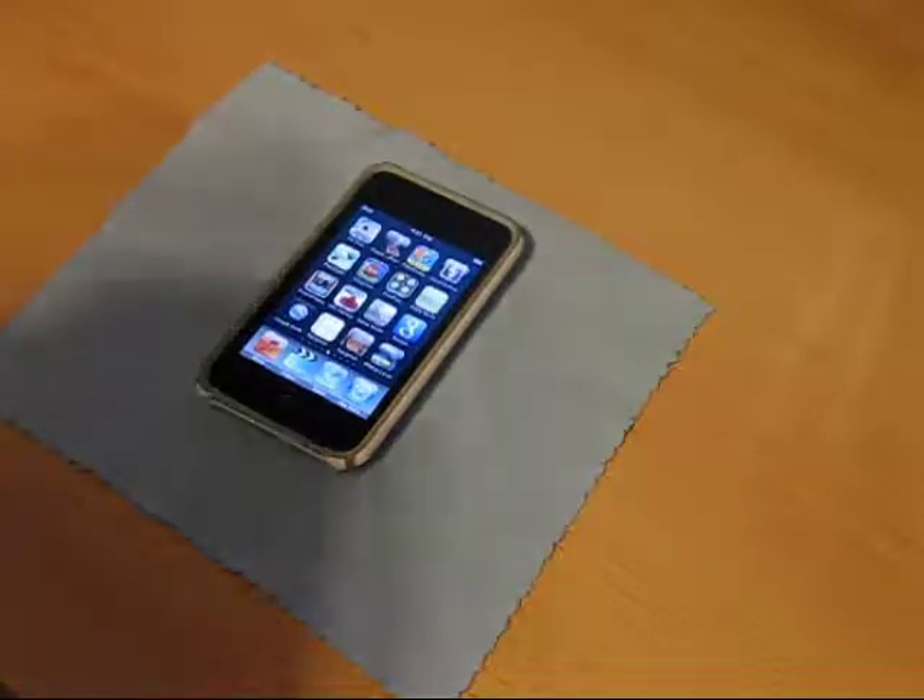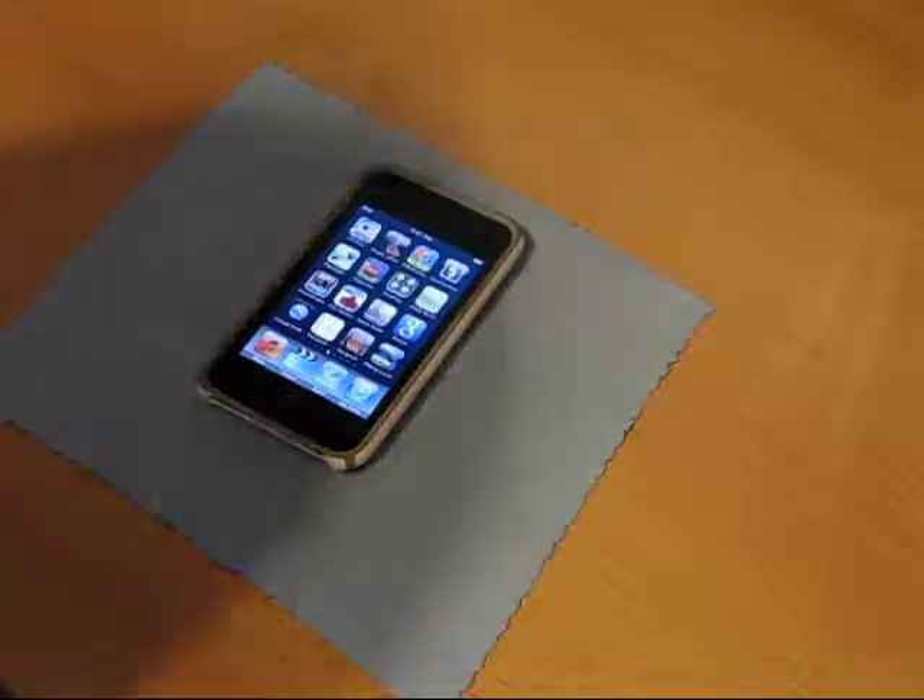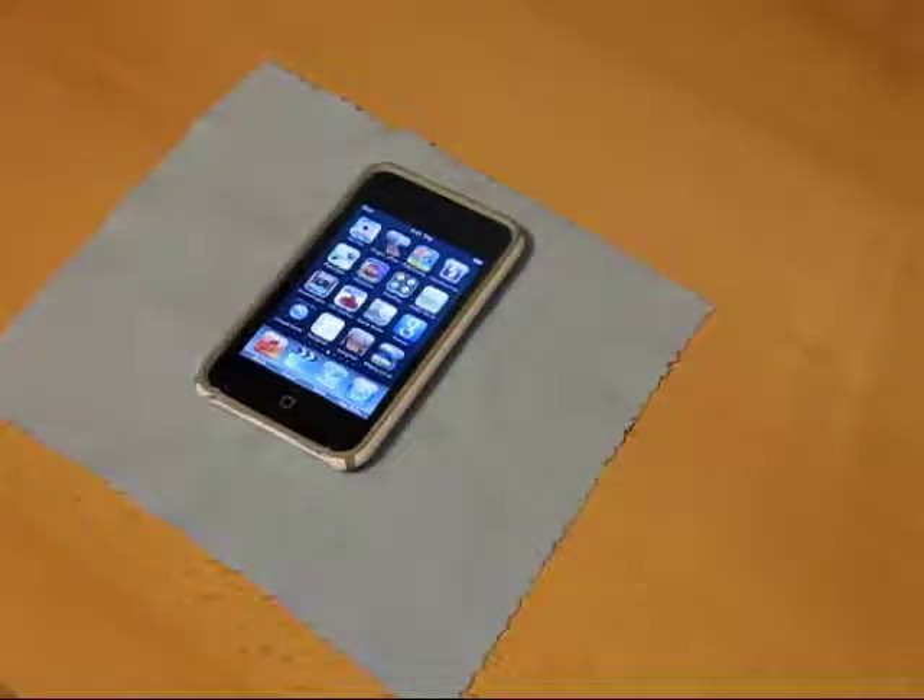Their question is: what would I use an HP Envy 13 for? Well, I wouldn't really use it for much, but if I received the prize, I would definitely give it to my brother for Christmas.